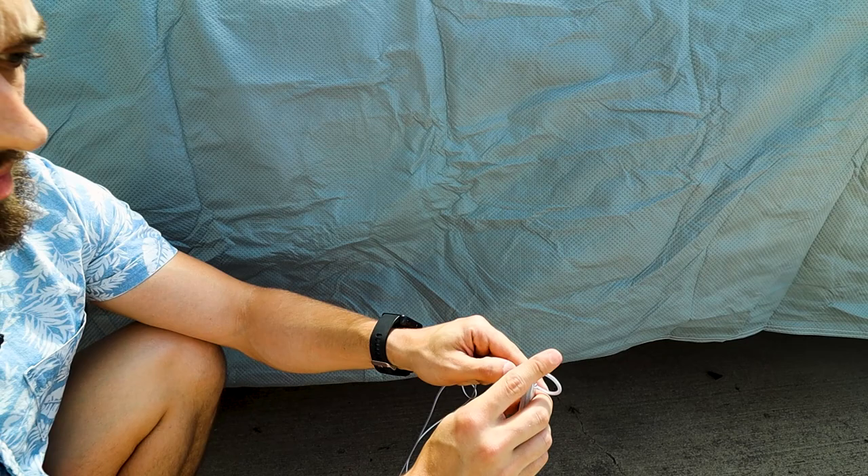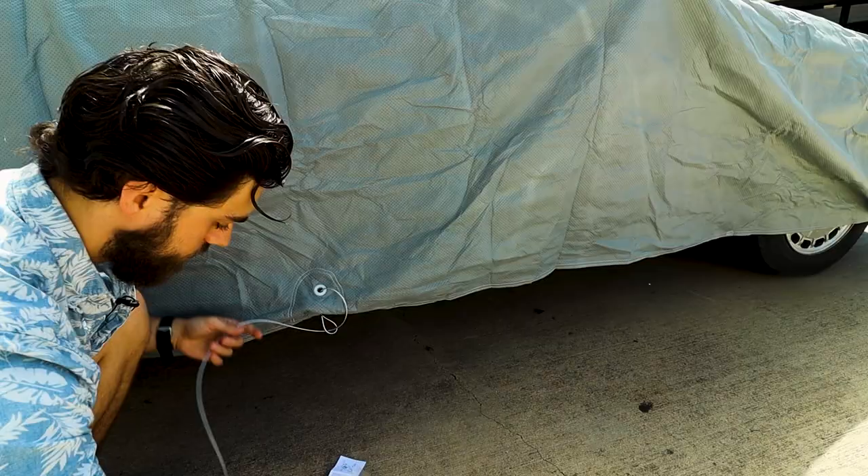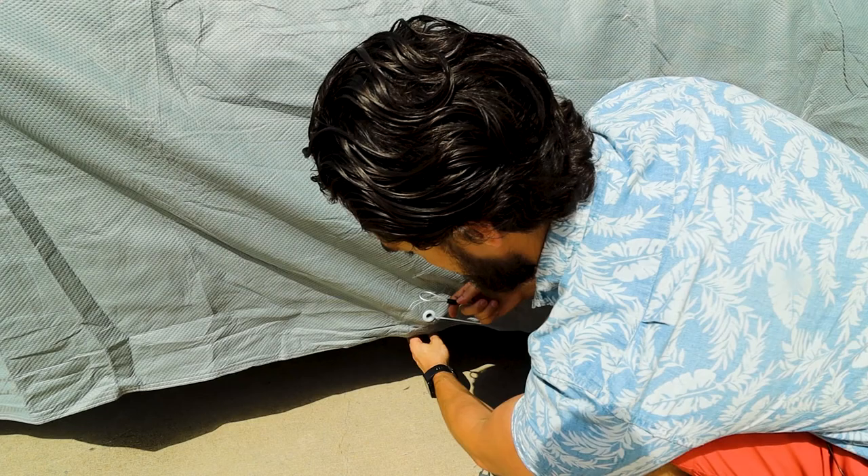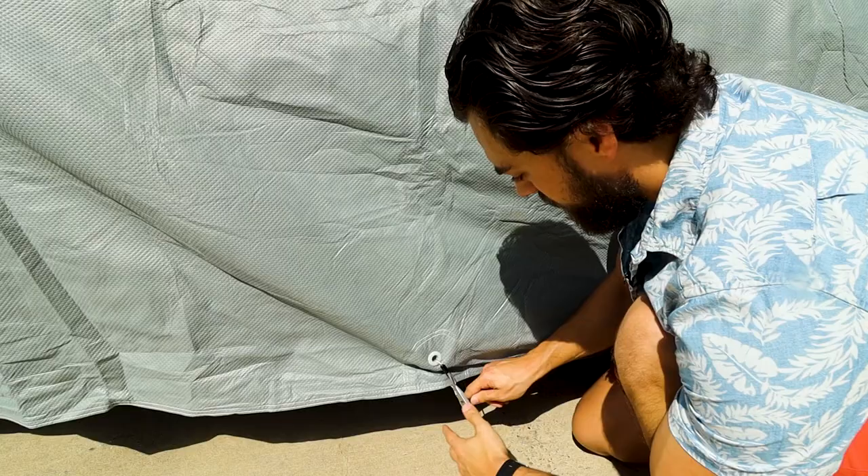Pull this all the way through, get the lock, and put it on the other side. Now with this weight, you can toss it underneath the car. Bring it through that pouch, through the hole, pull it on through, clip it on here, then clip it on the other wire. And now it's locked — you'll need more than just scissors to remove it.